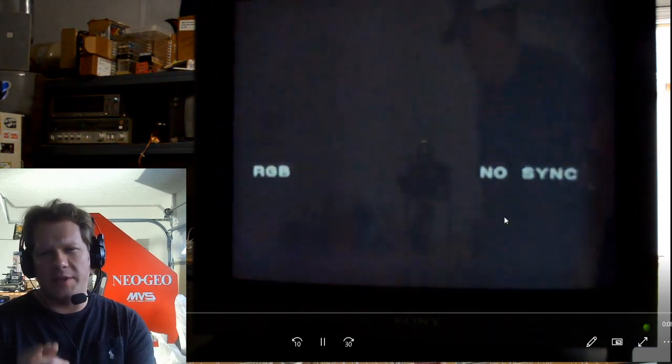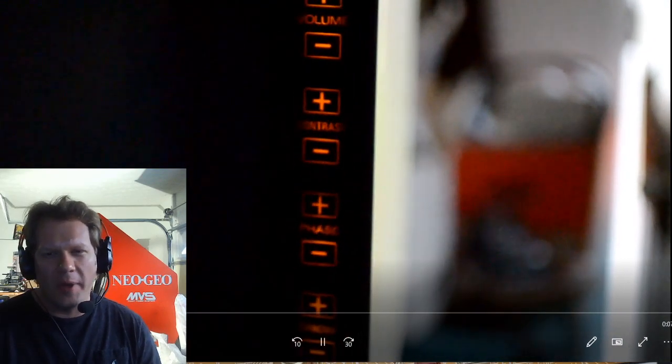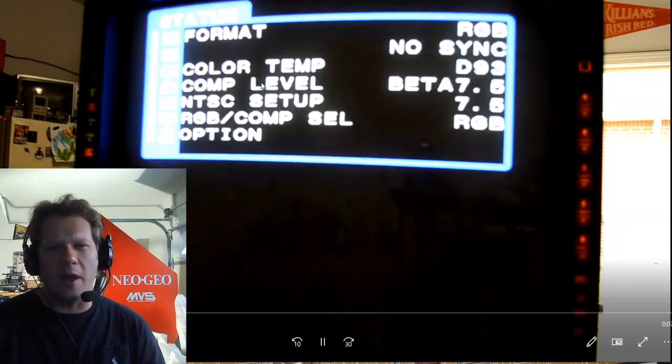Let's go ahead and actually turn this monitor on, because there's something I want to show you specifically when you power it up. Here's the power button — once it's powered up you just press it, and then you press that little control button and it'll bring up your menu, which is just a bunch of switches on the side. Rather than the dials and buttons you'll see on BVMs and other PVMs, this goes back to that 2030-style button setup where you can turn on an LED that lights up and gives you controls on both sides.